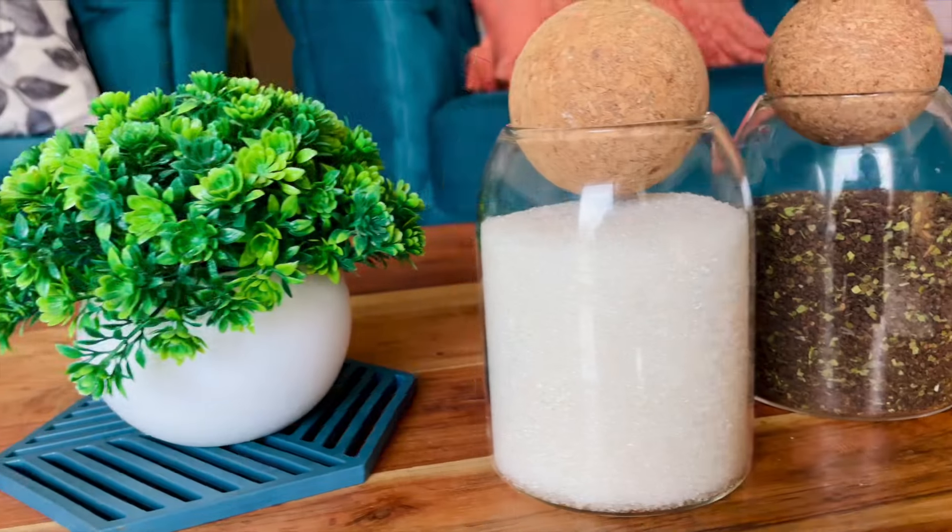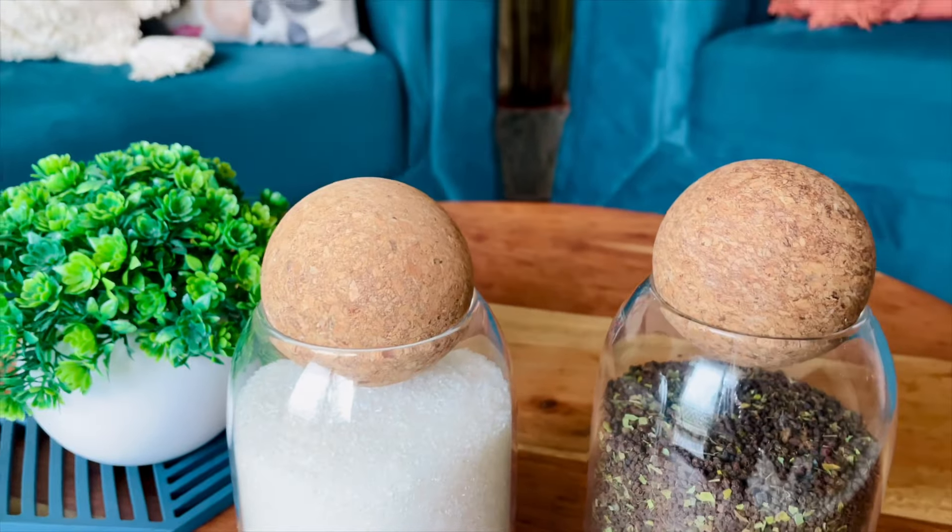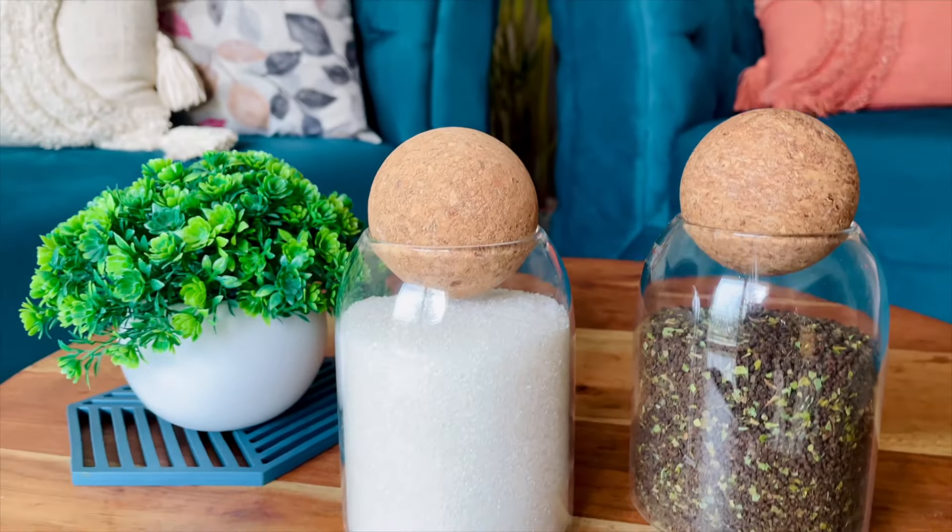So first are these glass jars. They have a cork ball on top of them. I use them for tea, coffee and sugar. There are a lot of varieties available on Amazon. There are bigger versions too, but I bought these smaller ones for keeping my tea, coffee and sugar in them.